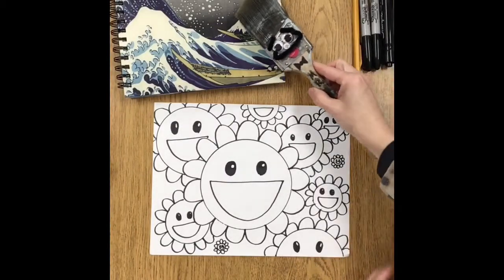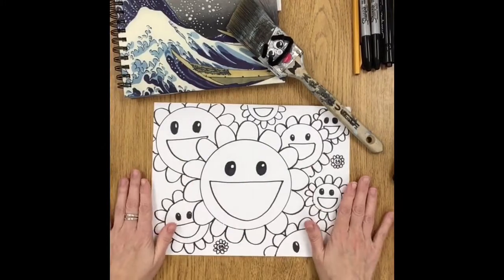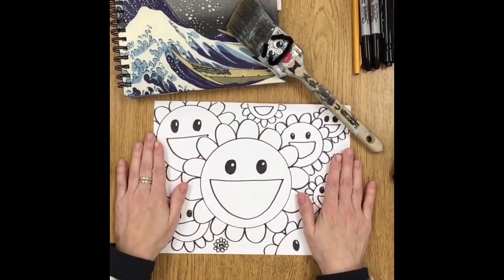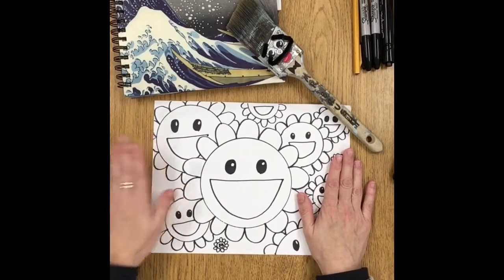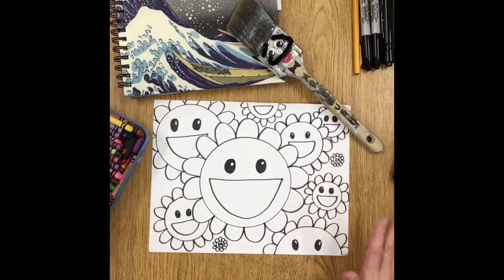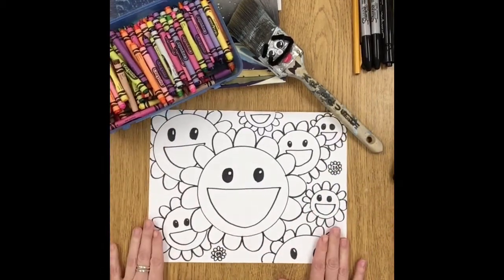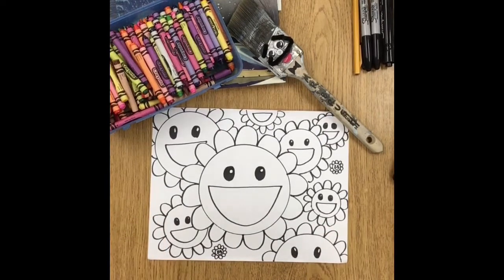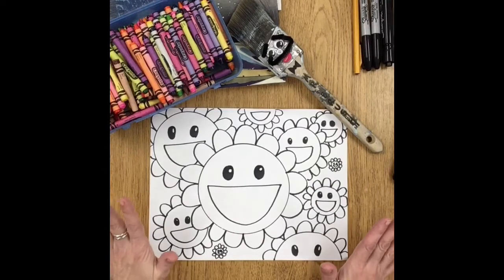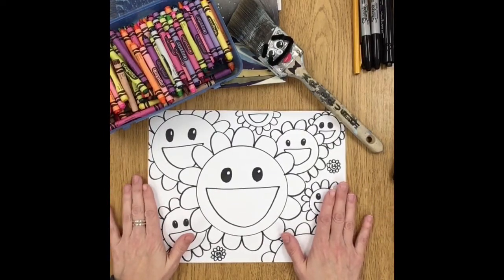Welcome back to the art table! I hope you have your happy daisy pictures that we drew last week together. You're going to need your crayon box — as many colors as you have, the more the merrier. Remember when we talked about Takashi Murakami and his art? He uses almost every color ever invented in his daisies. There is no right or wrong way to color these today.